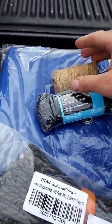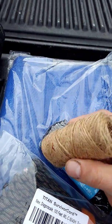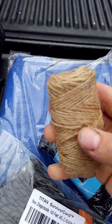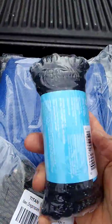Of course you need cordage. Jute twine — I keep it for two things: cordage and fire tinder. I usually keep three small rolls of this because they flatten out nicely. I also keep 50 feet of paracord — I don't need more than that to build a shelter.